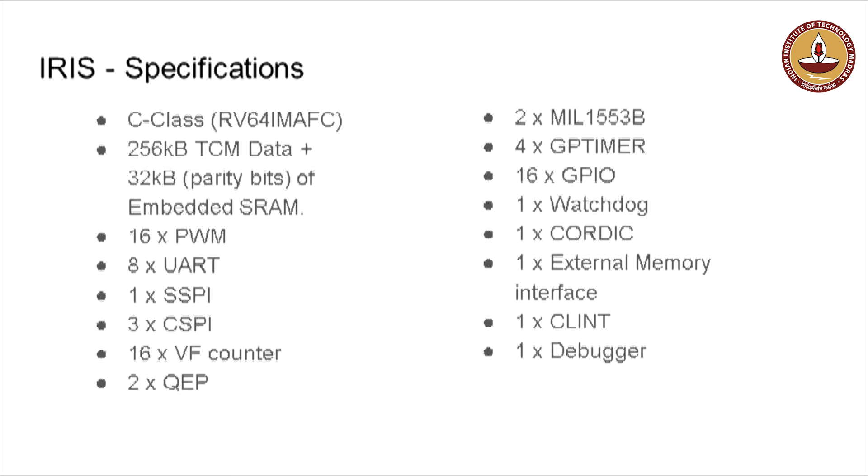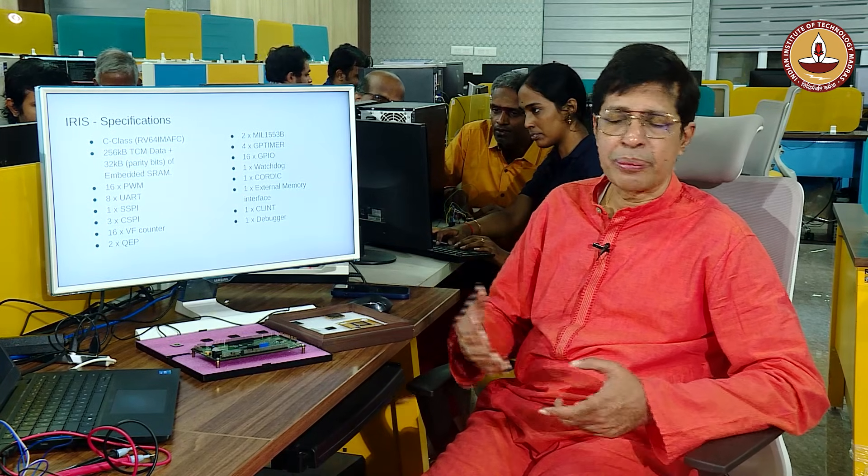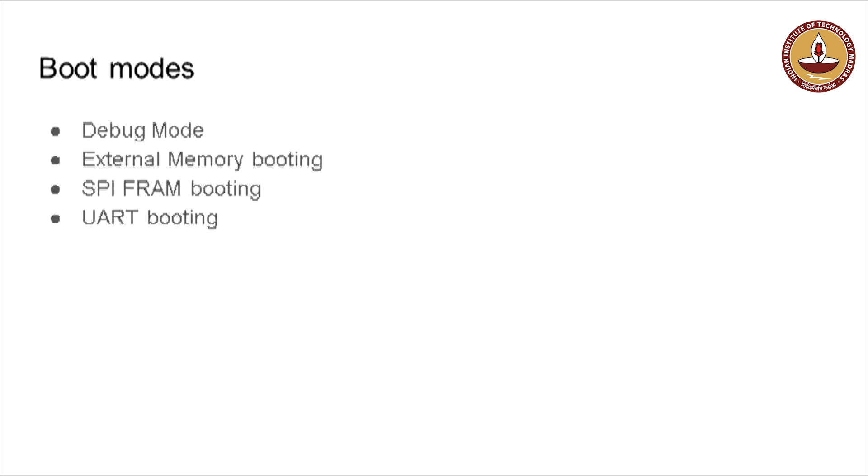As far as the chip is concerned, the number of peripherals and external interfaces are equal to what we typically see in commercial chips used for applications. The chip is an aerospace quality chip, and we are very confident it is good quality. People can start developing, experimenting, and making prototypes with it. Like other commercially available chips, this has multiple boot modes: debug mode, external memory booting, SPI flash RAM booting, and UART booting — all working successfully.